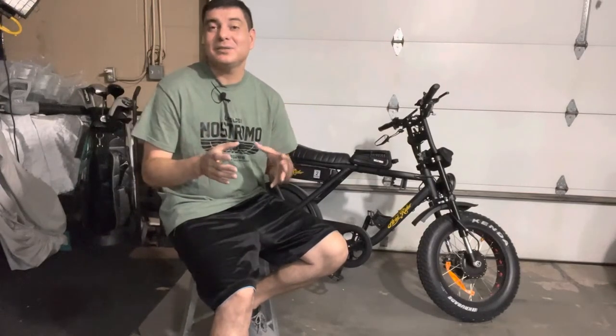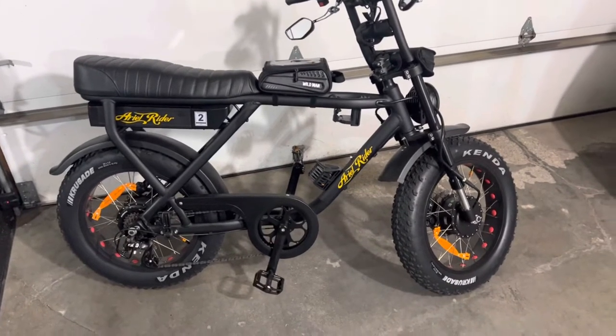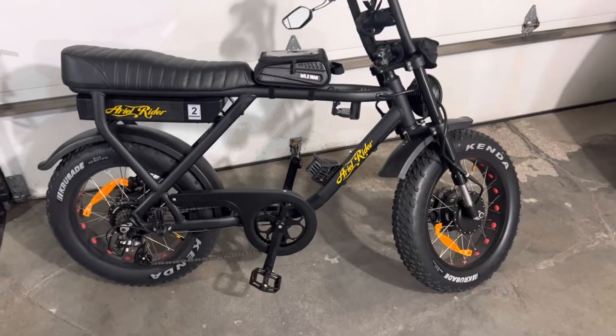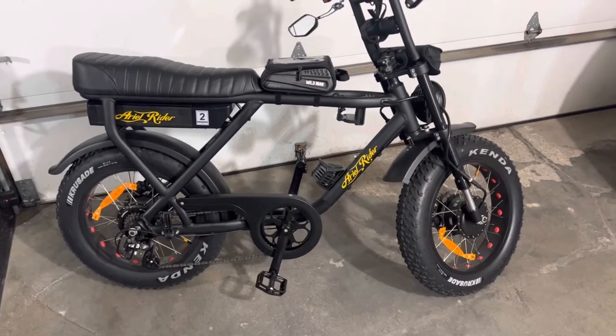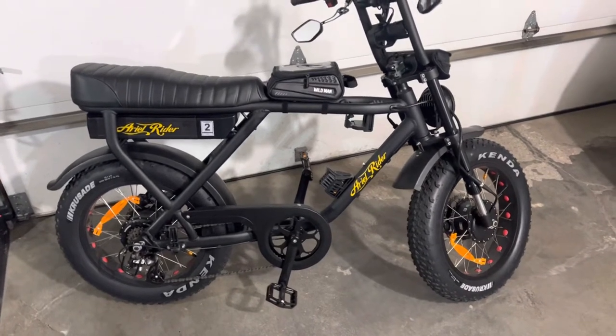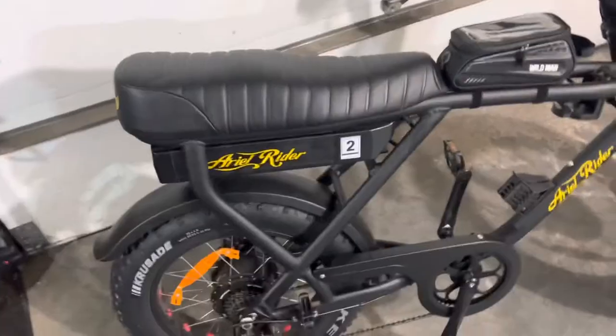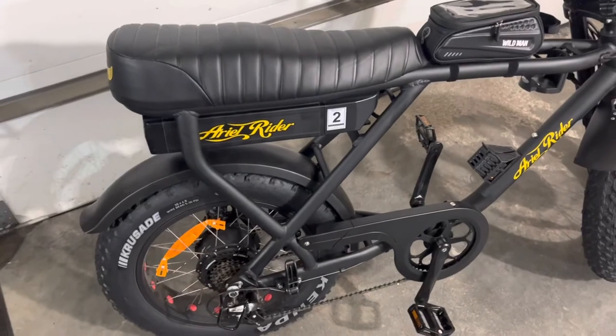First, we're going to talk about the Ariel Rider. I'm going to give you a close-up look of the bicycle, take you all around, show you some things. I think that'll be the easiest way to do it, and then kind of talk about what you get when you get the box. They will mail it to you — it will come in a pretty significant box, at least five feet long. It does have a few things that you'll have to put on. In the box, it will have the charger.